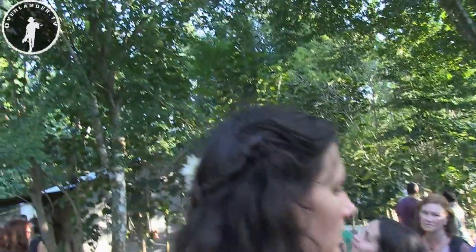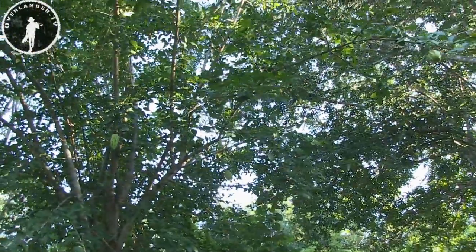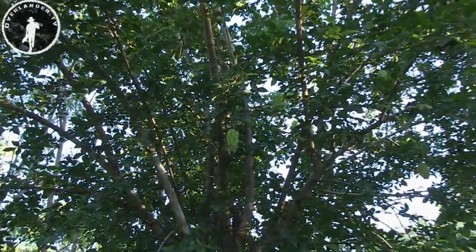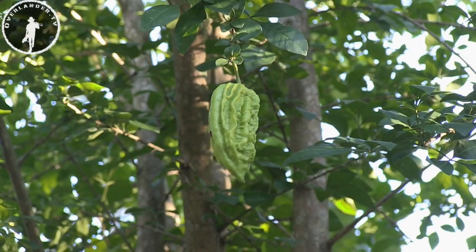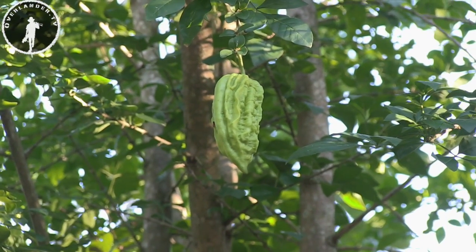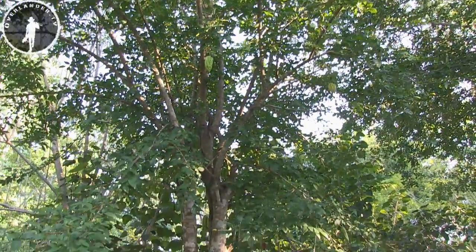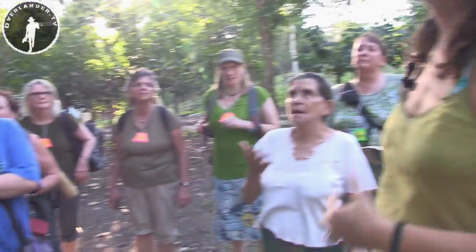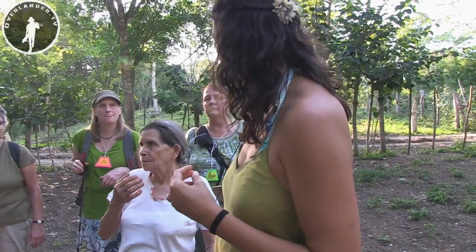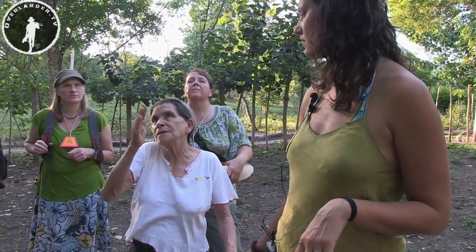This tree is called coagilote. You use the ripe fruit — you cook the fruit when it's ripe. When you're coughing a lot, it helps loosen the lungs up. You have to eat it: just cook it and then eat it. You take the tea and it's preserved when it's mature.